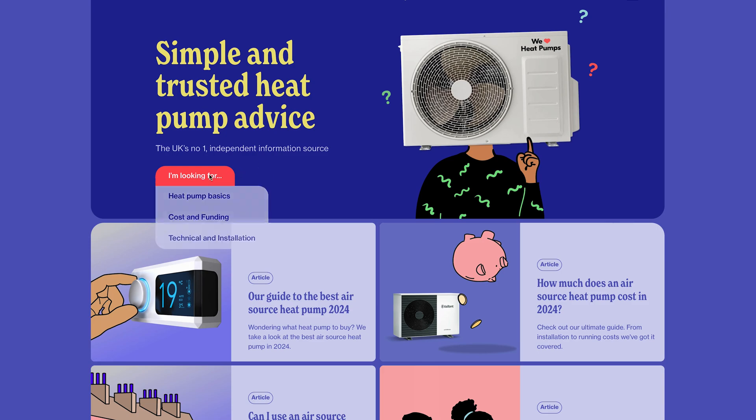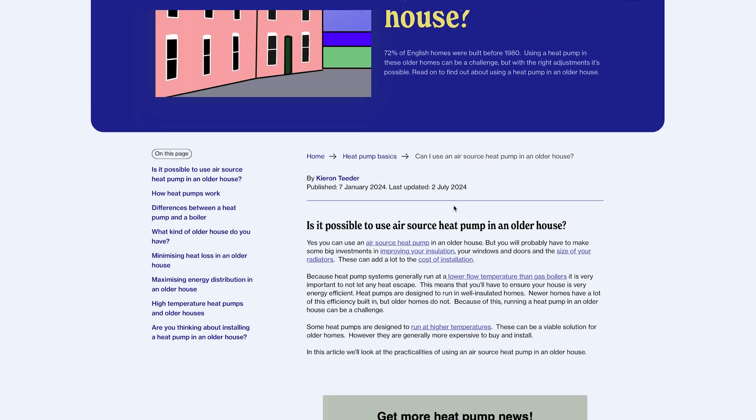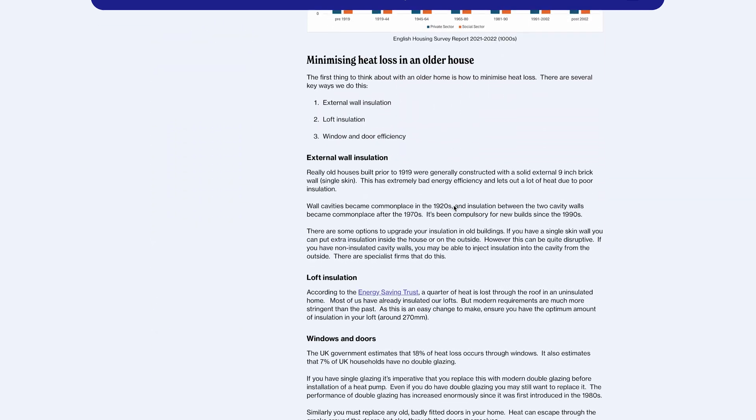So guys, there you have it — that's our recommendations for the best heat pumps of 2025. I really hope you found some useful information there, and if you're thinking about installing a heat pump, I hope you got some inspiration. If you need to find out more or do some further reading, please visit our website at www.weloveheatpumps.com — we've got a whole ton of information on heat pump installation, running costs, and all of the technical sides of heat pump ownership. If you like this video, please hit the subscribe button, leave a comment below, and we will see you on the next video.